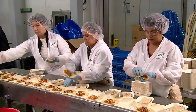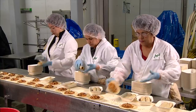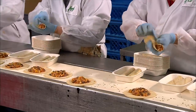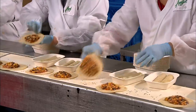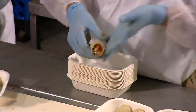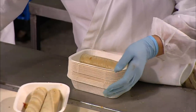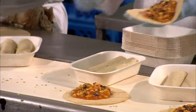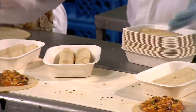Workers now roll the tortillas around the black bean and veggie mix. There's a trick to this: if the tortilla is rolled too tightly, there could be leakage; too loose and the enchiladas would come undone. A perfectly rolled enchilada fits neatly into the trays, placed seam side down.